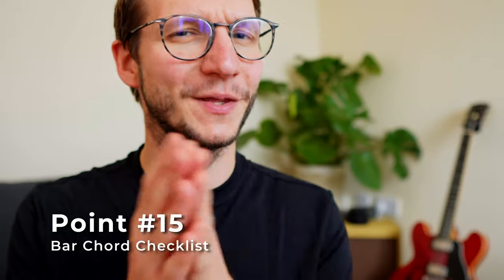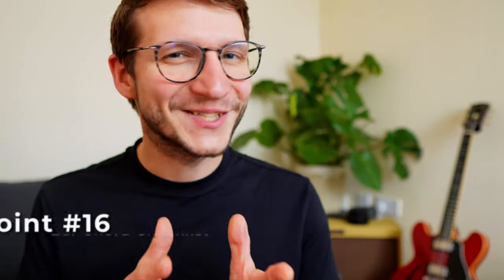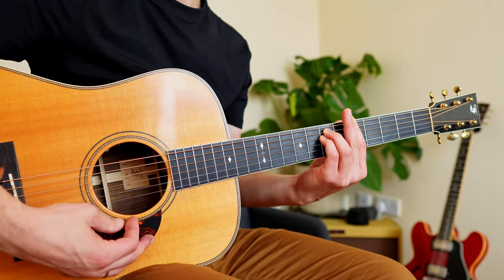Point fifteen: now add the top and the bottom two strings to the sound. Point sixteen: add your ring and little finger on the seventh fret A and D string, close to the fret wire, and then play string by string. Don't forget — the pressure comes from pressing on it and pulling back your arm; use its weight.